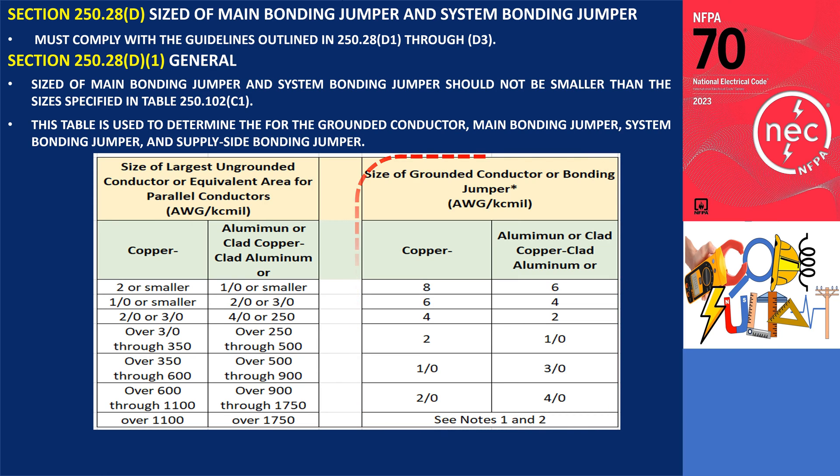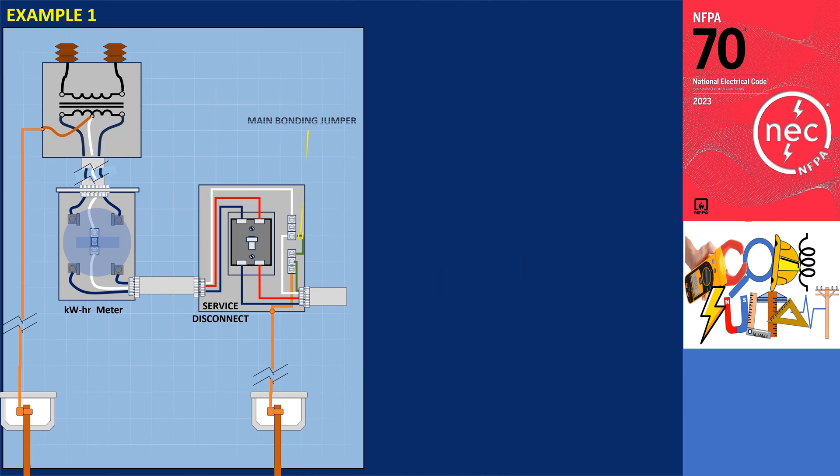Based on the table, the minimum size of these bonding jumpers is 8 AWG if made of copper, and a minimum size of 6 AWG for aluminum or copper-clad aluminum. For example, let's consider a scenario where there are two 400,000 circular mils (400 kcmil) THHN/THWN-2 copper conductors and a single neutral in a 120V/240V single-phase grounded system within a single raceway.